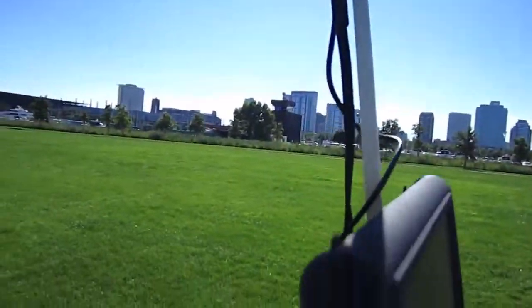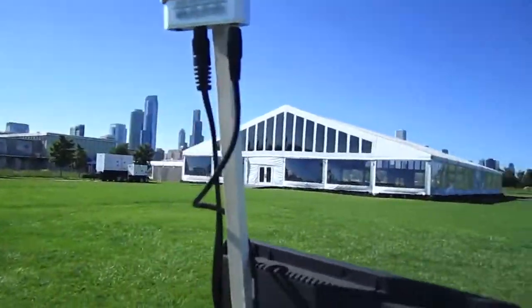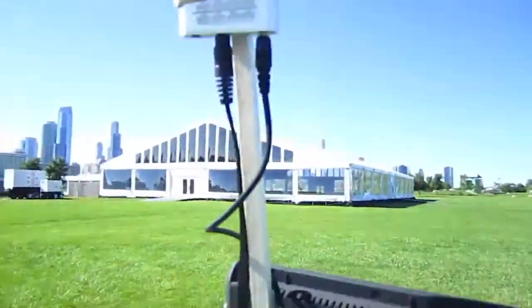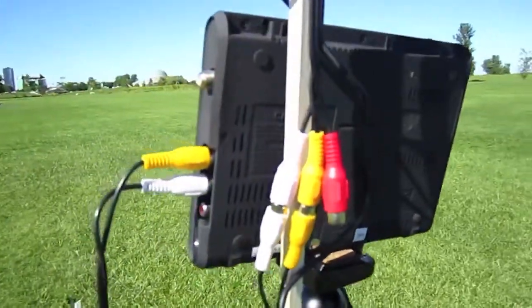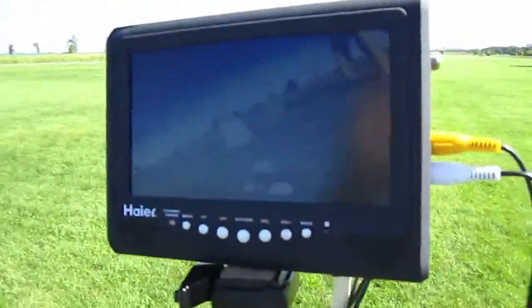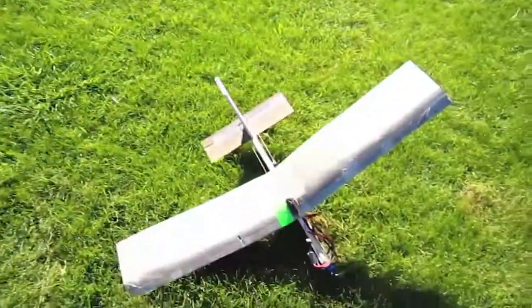The receiver has those two cables like I've explained in other videos. One of them is for power going down to a LiPo battery right here. The other has the video out which is going into the side of this. As you can see, we are getting live video off of this plane.